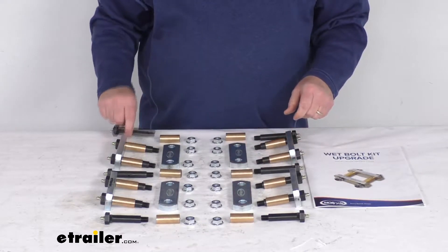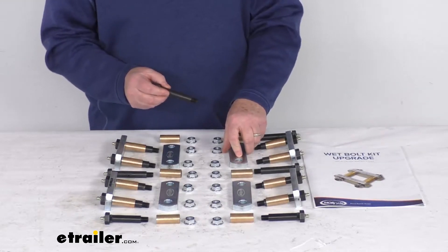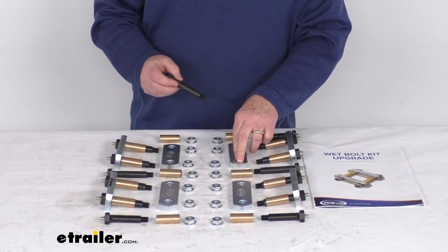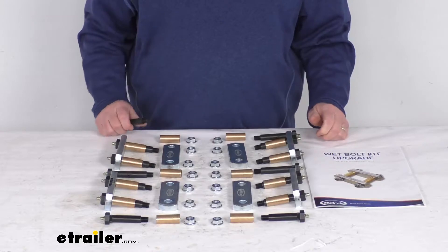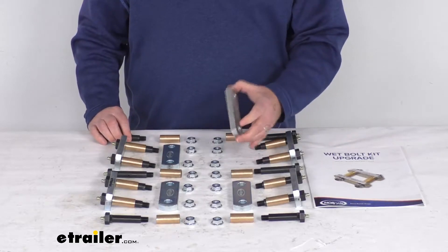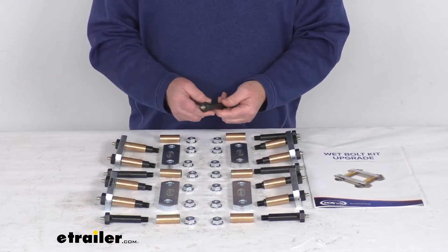The shackle bolts hold the shackle straps to your leaf springs and to your equalizers. Normally these are dry bolts, which over time can wear out and fail. So this upgrade kit, besides having the thicker shackle straps, also includes wet bolts.